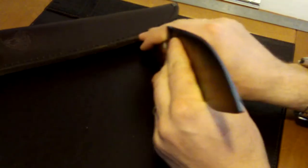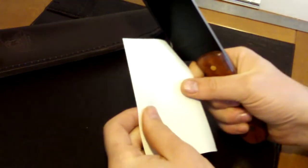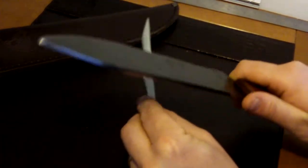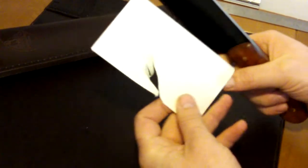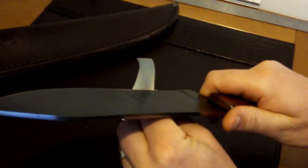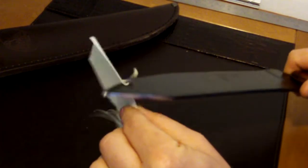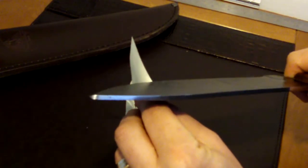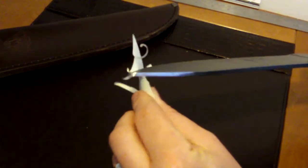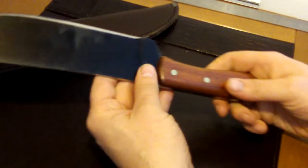I've got a bit of paper here and I'll show you how I've used this knife. What I found is that the holding of the edge was superb — I used it quite a lot and it holds the edge really well.